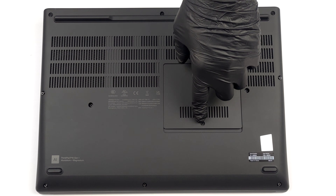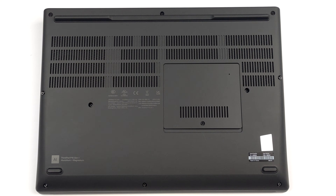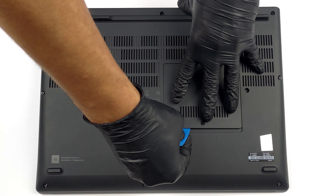Hello, this is Laptop Media, and today we will show you how to open the Lenovo ThinkPad P16 Gen 1 and what's inside of it.